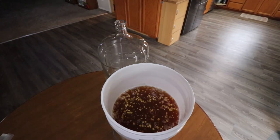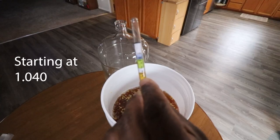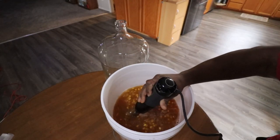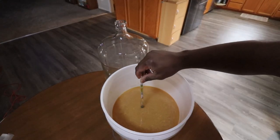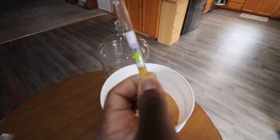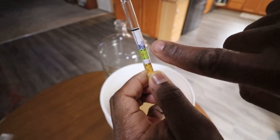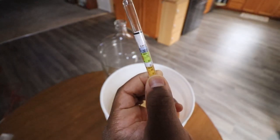Let's check the starting gravity. Checking the gravity — it reads 0.05 on the scale, so that means 1.05. You've got the 1.0, then you add the 5.0, and that's your gravity.